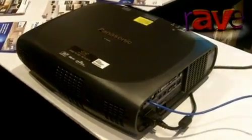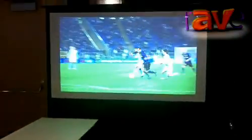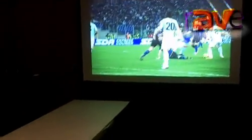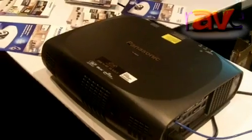This is our PT-RW430. This is one of our new lampless laser LED projectors. Basically this will run up to 20,000 hours before it needs any maintenance. It is totally lampless and filterless and it's one of four models that we have that are lampless in our lineup.